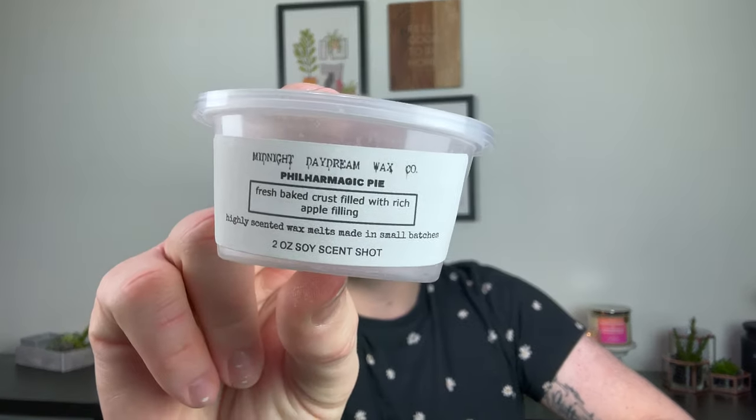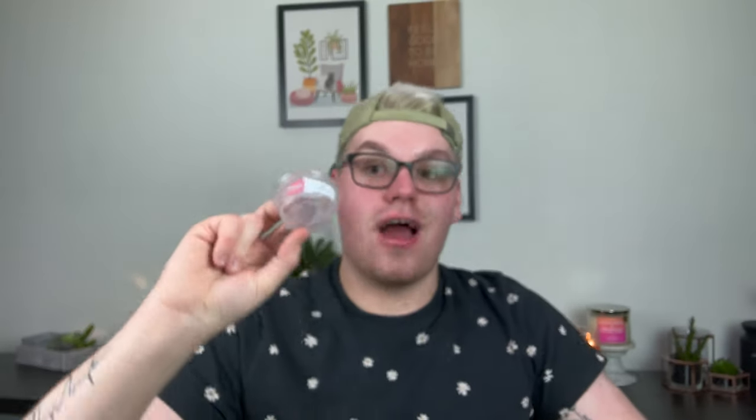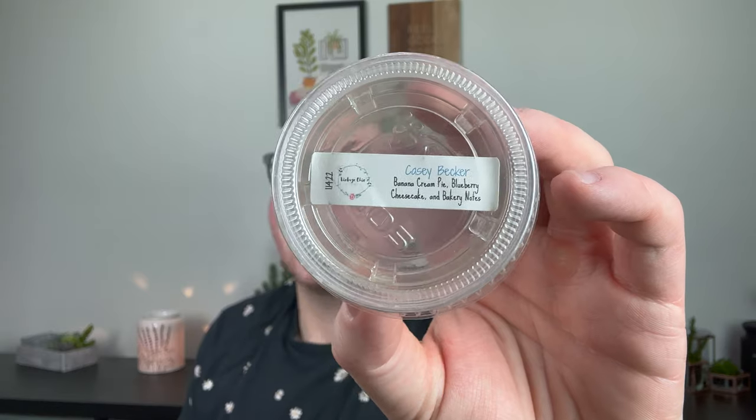For Midnight Daydream Wax Company — this was gifted to me — I did PhilharMagic Pie, a fresh-baked pie crust filled with rich apple filling. I cut it in half and did it in the two hot plates in my kitchen. I also did it alongside baked apple pie, so I couldn't really isolate the scent. From Fantasy Wax I have quite a few scent shots. There's Ralph — I'm actually melting it right now along with Chocolate Layer Cake from Yankee Candle. I don't love chocolate in wax and it's very strong; it smells like brownies in here and I don't love it. From Vintage Chic Scents I did a sample of Casey Becker — banana cream pie, blueberry cheesecake, and bakery notes. I liked it — a very creamy banana-blueberry bakery scent.